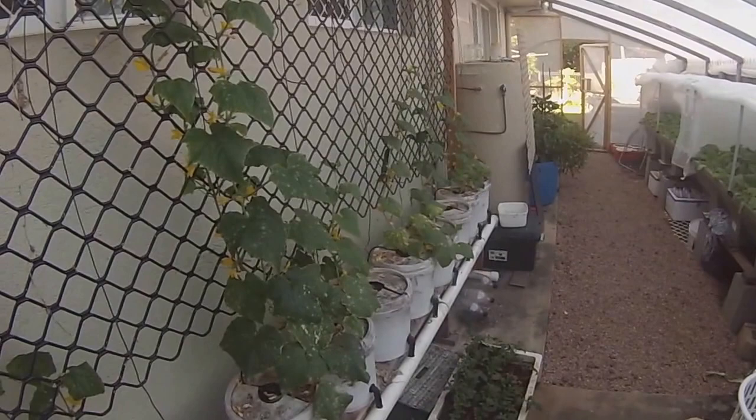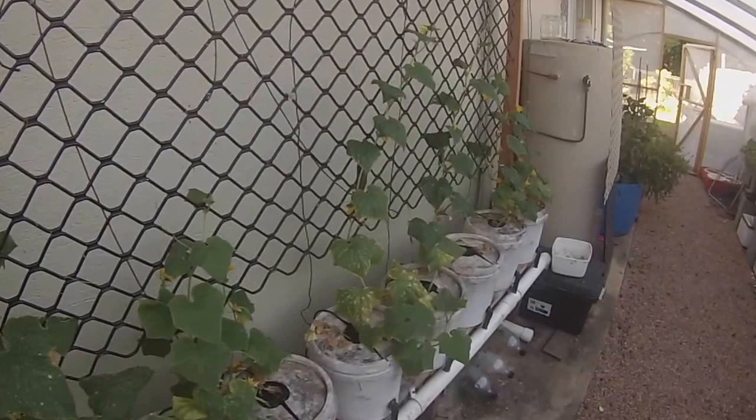A bit of goldfish in there. My worm farm. Ok, that's another update — I'll see you in the next video. Happy growing, thank you. Bye.